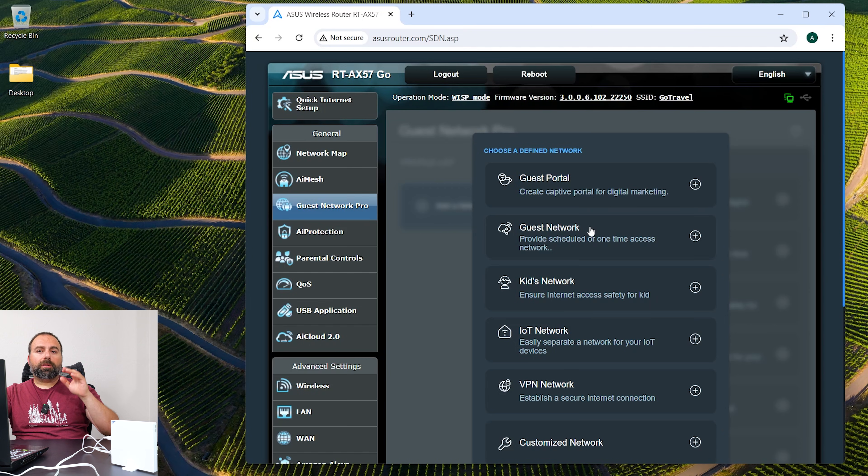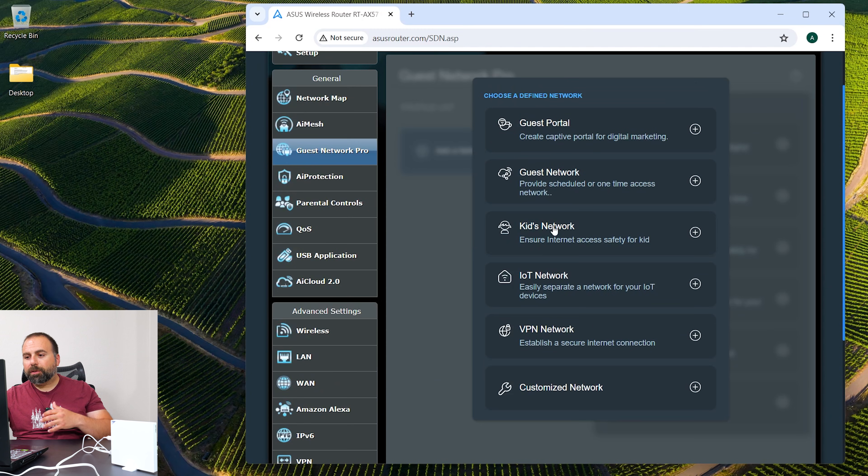You can have a kids network that's only active during certain times of the day, a generic network, a portal, a VPN network, or an IoT network. They're essentially all like VLANs — virtual LANs — each dedicated for a specific purpose. You can even make a customized one.